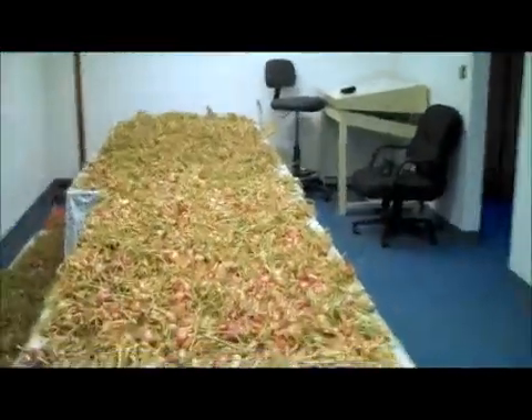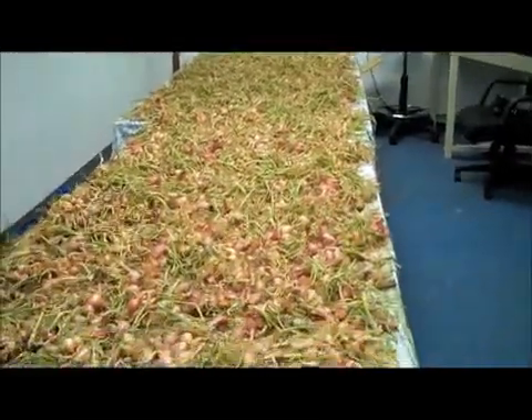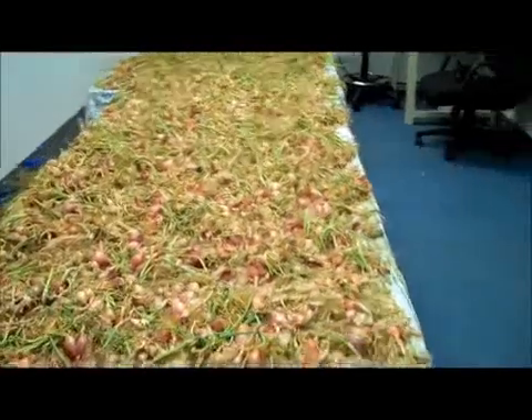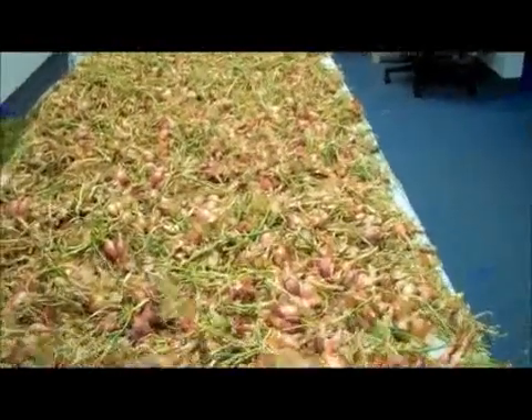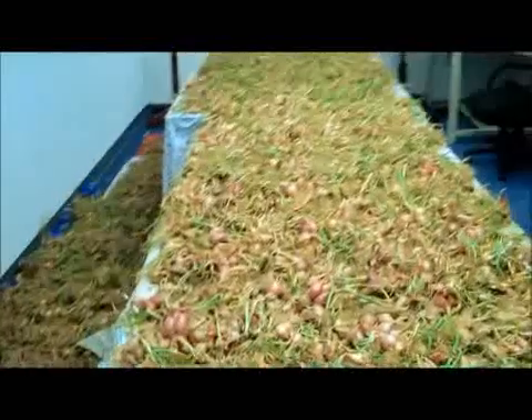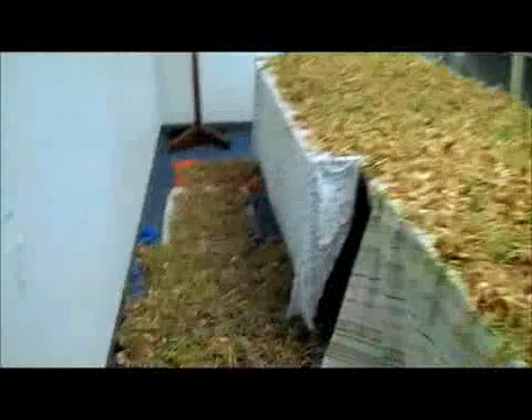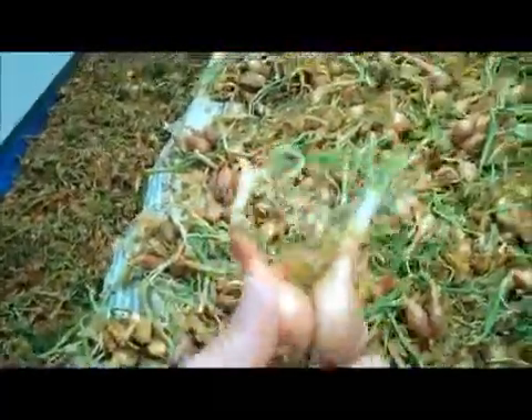So these are the shallots. We came up with right around 200 pounds, which isn't as good of a yield as we were hoping for. However, we did have irrigation problems throughout the beginning and center of the season, so it's not totally unexpected. We just have them separated out and they will be curing for a few days, and then we will go ahead and package them and get them to market.